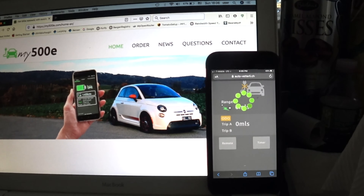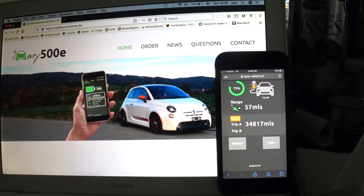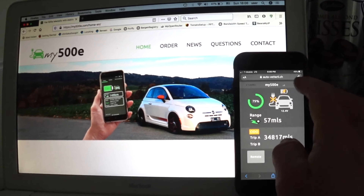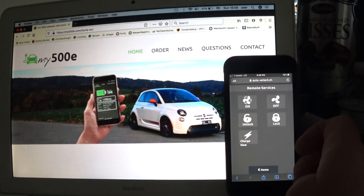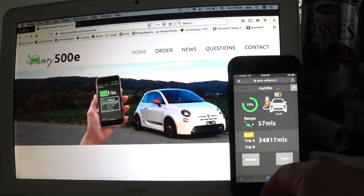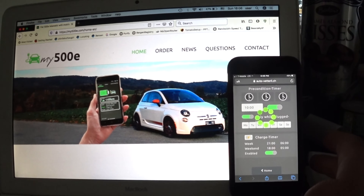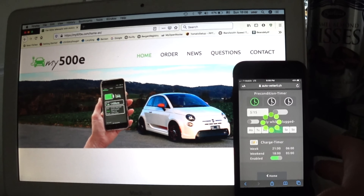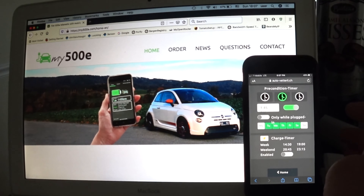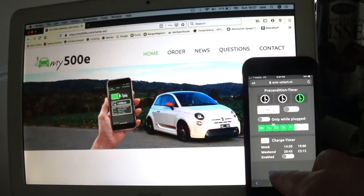This is how it works on the phone. You tap the shortcut icon and it opens up the webpage, which looks like an app. It gives you the battery percentage you have left and also the voltage on your 12-volt battery. If you go to Remote, it shows how you can control the preconditioning, unlock and lock the doors, and start charging if plugged in. You can also see the timers and set preconditioning to turn on and off at any time with that little switch on top.